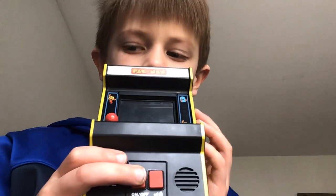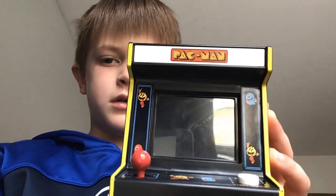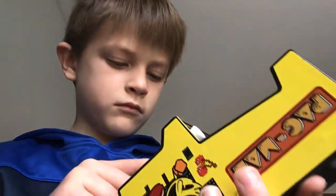We turn this, so we press on, on, and then it turns on.